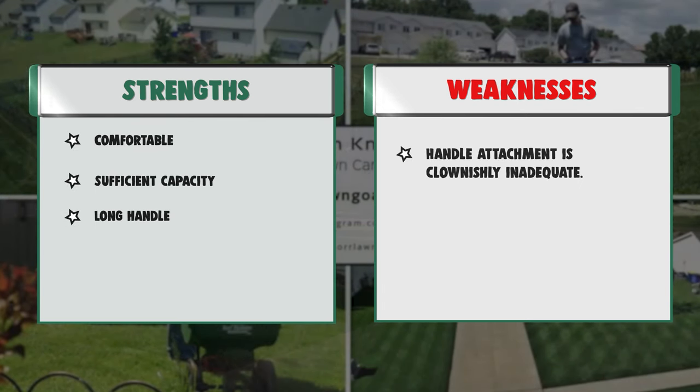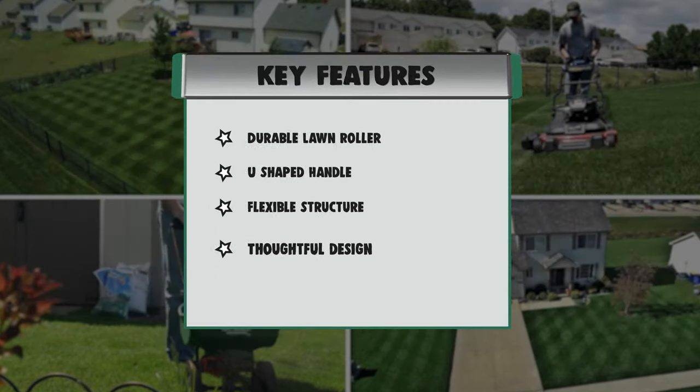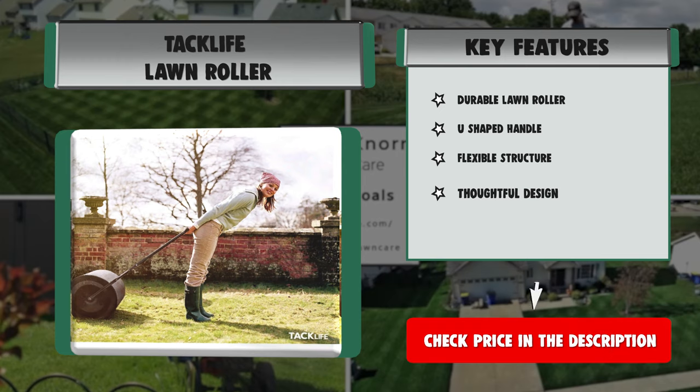Features: Durable lawn roller, U-shaped handle, flexible structure, thoughtful design. Strengths: comfortable, sufficient capacity, long handle, easy to use. Weakness: Handle attachment is inadequate.